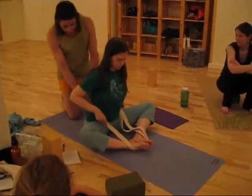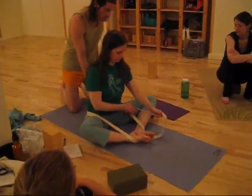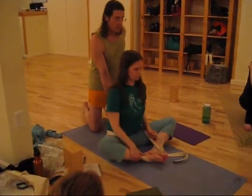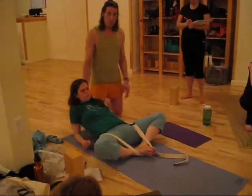Let's get a strap right under your sacrum, down there. And that's all right, yeah? So you can draw the heels in because you like that. And instead of going forward, you just got to drop back to Supta Virasana.